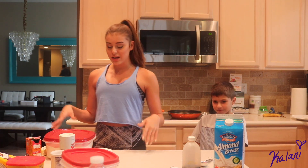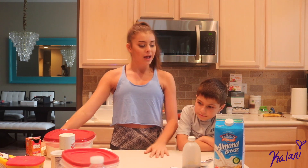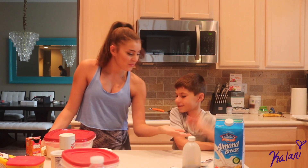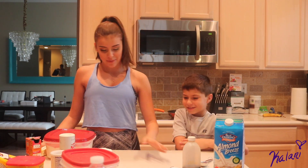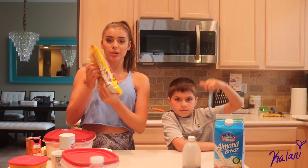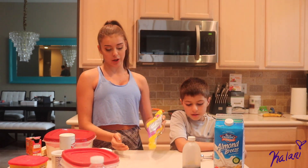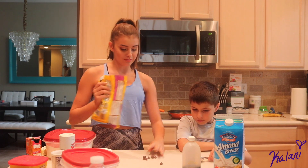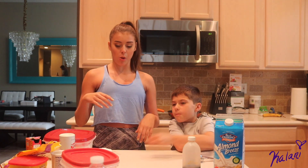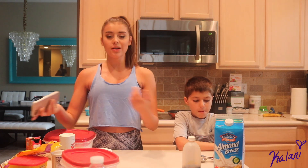Okay, so today we are going to be making just some regular chocolate chip cookies because that's what we do best, right? Yeah. Anyways, we're making chocolate chip cookies today, and we have pretty much eaten the whole bag because you know what you do before you make the cookies — you just eat all of them. This is kind of the problem, which defeats the purpose of the cookies. But it's fine, who cares?